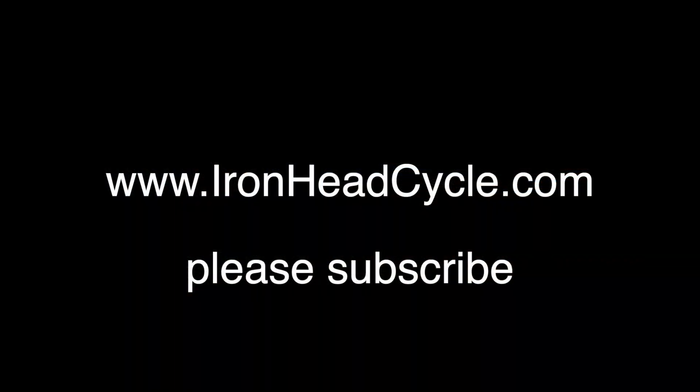That's it for today. Thanks for watching. Please subscribe.